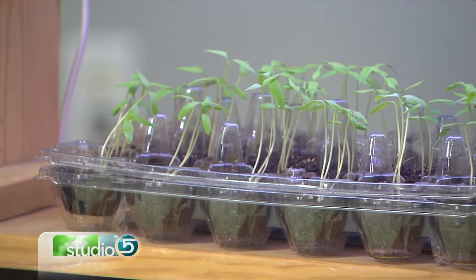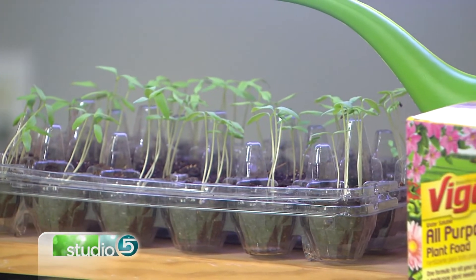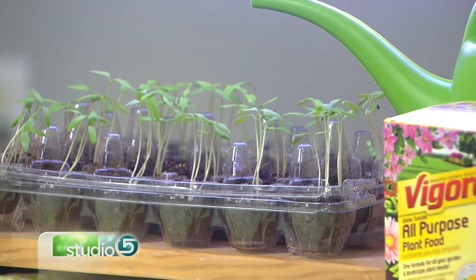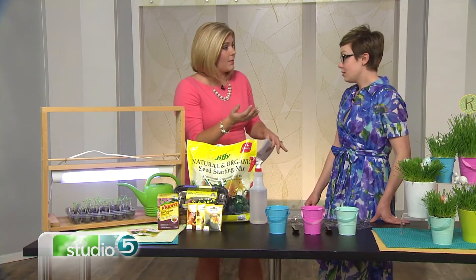A few reasons you'd want to start seeds: if you've saved seeds from your own garden, you'd want to start them indoors yourself, or just for the fun of having that greenery in your home in the middle of winter. You're basically getting your own starters ready, because you eventually take them outside.